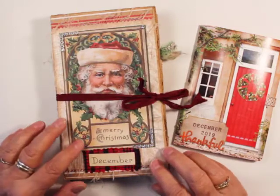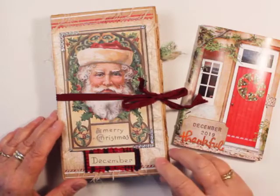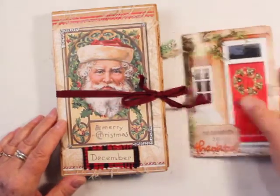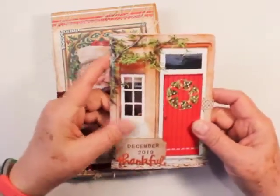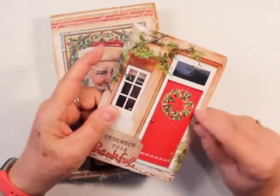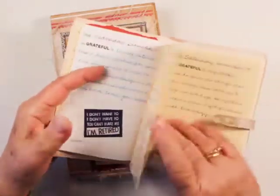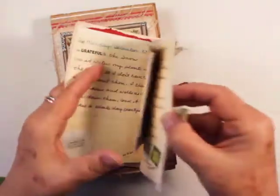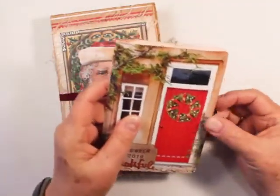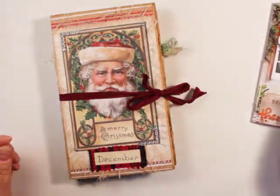I'm not much of a journaler, but I thought this December I would try the December Daily Journaling. Last year I did a Gratitude Journal. I made it with a Christmas card, then made some journaling pages on my computer and made it into a book. I enjoyed doing that, so this year I thought I would do a Gratitude December Daily Junk Journal.